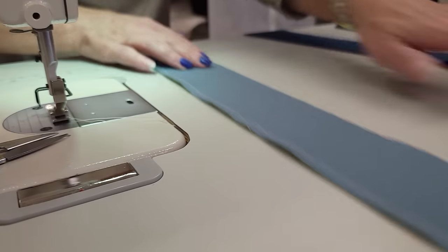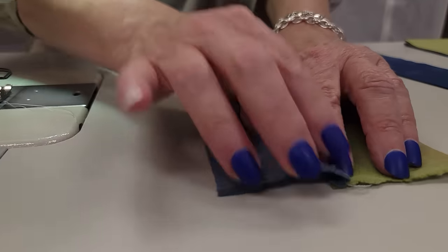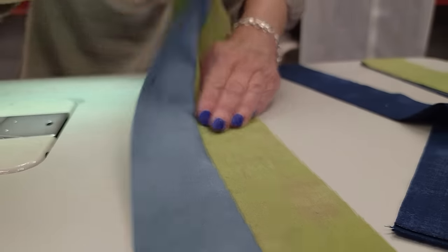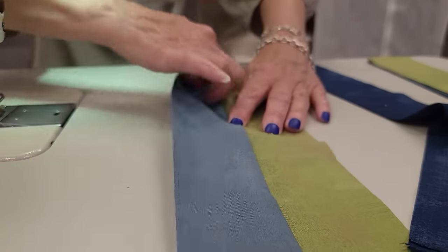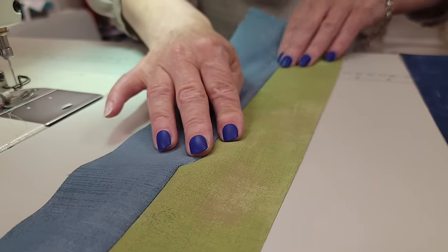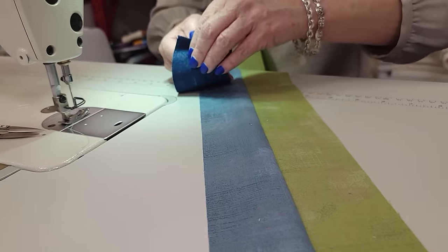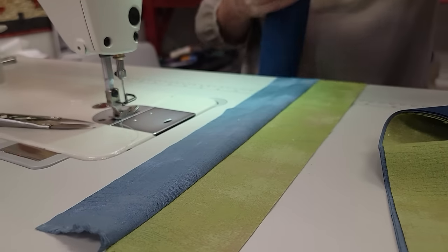I'm going to press the seam allowance to one side — it doesn't matter which way you press this. The rule is usually press towards the dark side, so if one is darker you can press your seams towards that fabric. Now all we have to add is that third accent, and I'm going to put it over here and stitch it on the same way. Then I'm going to make two more strip sets exactly the same way.